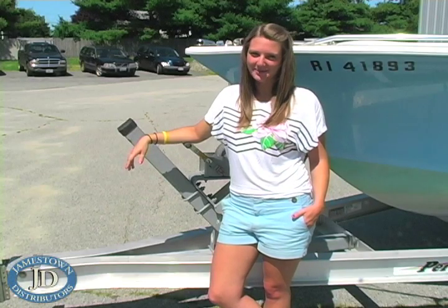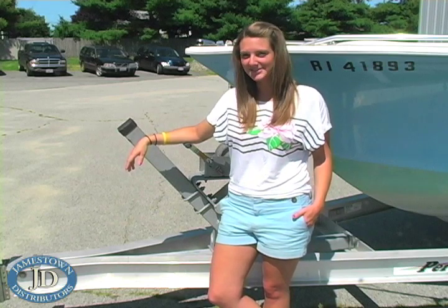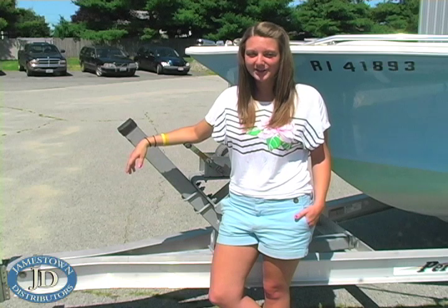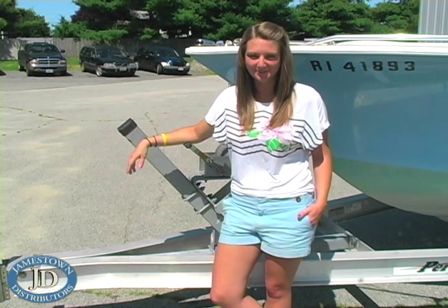Welcome to the Jamestown Distributors Workshop in Bristol, Rhode Island. Today TJ is going to reinstall the trailer lights for the Sea Craft's trailer. If you plan on reinstalling the trailer lights on your boat's trailer, first take a look at this video detailing the step-by-step instructions.